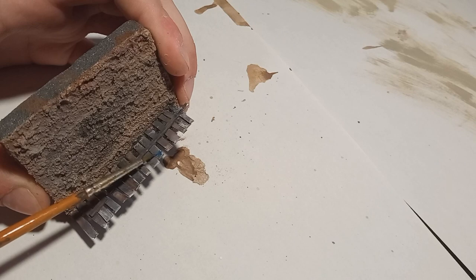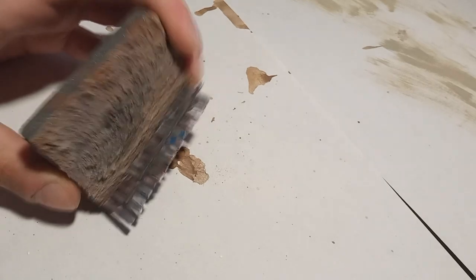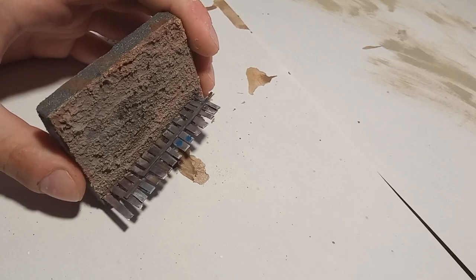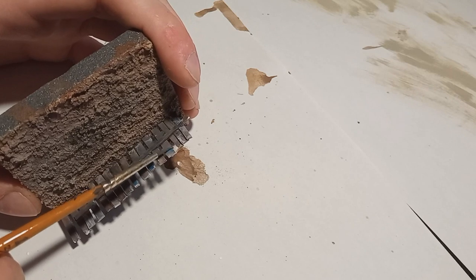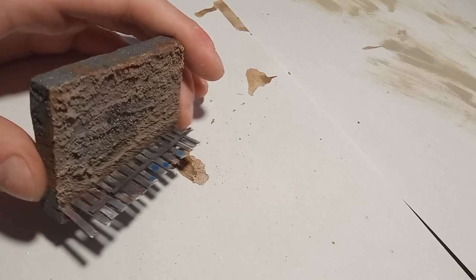Then my favorite part of the diorama — I painted the fence with little flowers that perhaps the owners of the tractor would maybe paint on the fence. I'm really really happy with this little detail. It's really cute — just blobs of color with a bit of yellow in the middle to represent some painted flowers.